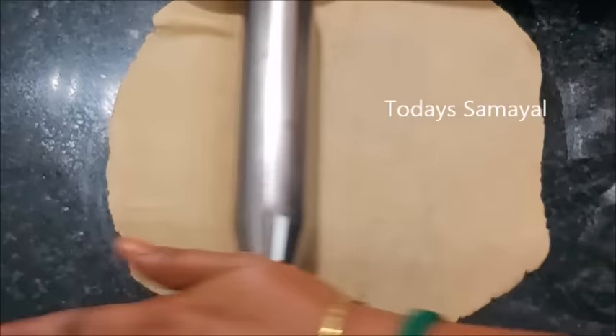If you have a round shape, you can shape this too. I will tell you how to shape this in the middle.